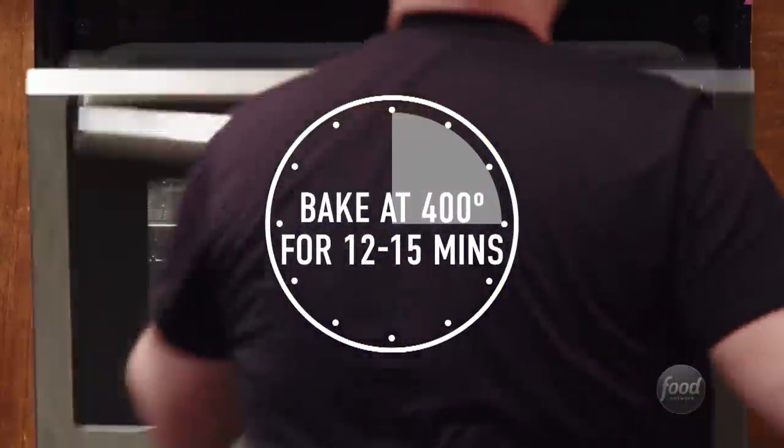We're going to pop this into the oven for probably 12 to 15 minutes. We're looking for a nice medium rare — 132°F is the perfect medium rare temperature.